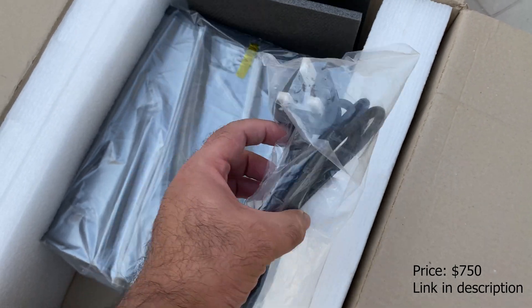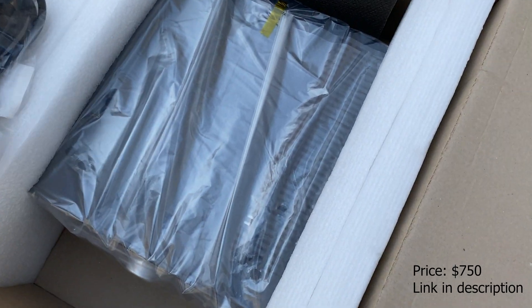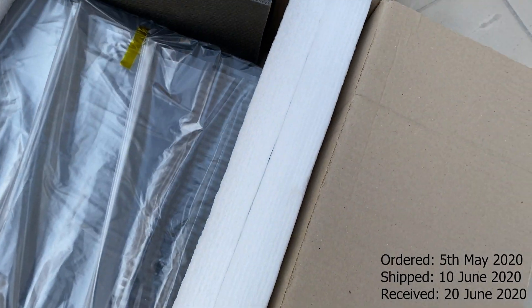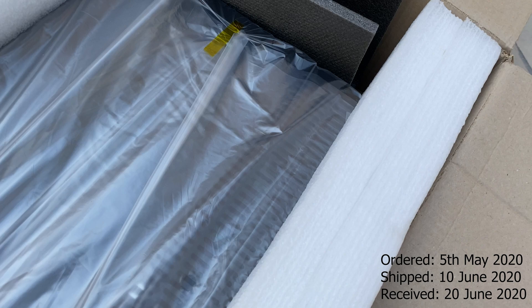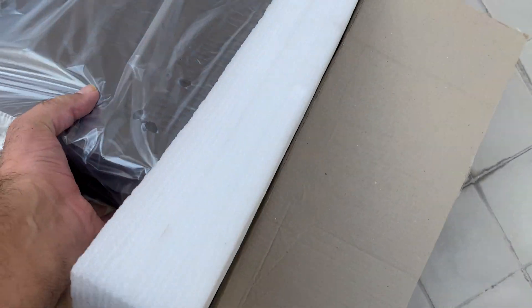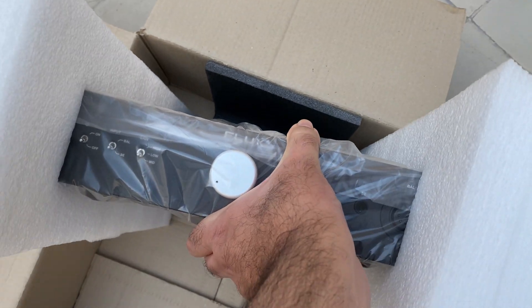It comes with the amplifier and the cable, and that's pretty much it. It was shipped all the way from Ukraine and it was not damaged at all — packed pretty well with foam on the sides.